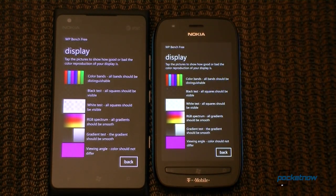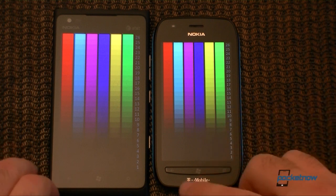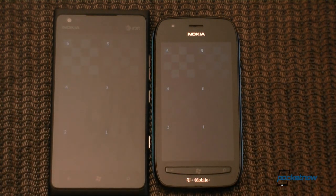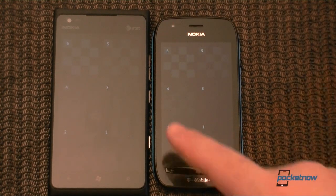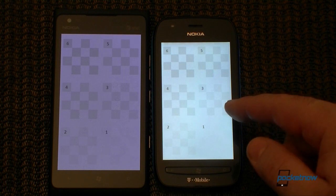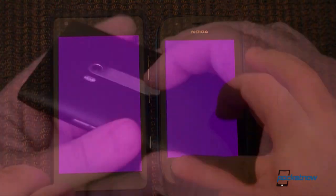Now let's see it compared to the Lumia 710 on T-Mobile, which is not an AMOLED display, so we should see some differences. You can see this one is a bit blacker — better blacks on the Lumia 900. Color is pretty nice. Both are at highest brightness, and we see much brighter whites on the Lumia 900. There is quite a noticeable color shift with the Lumia 710.